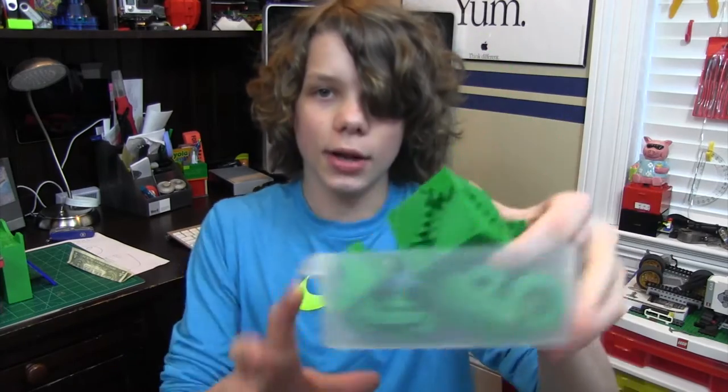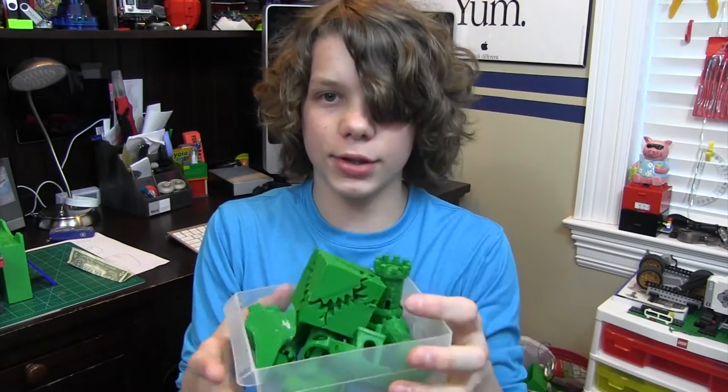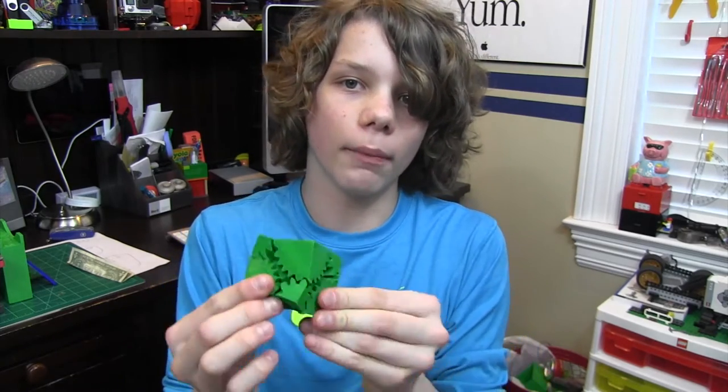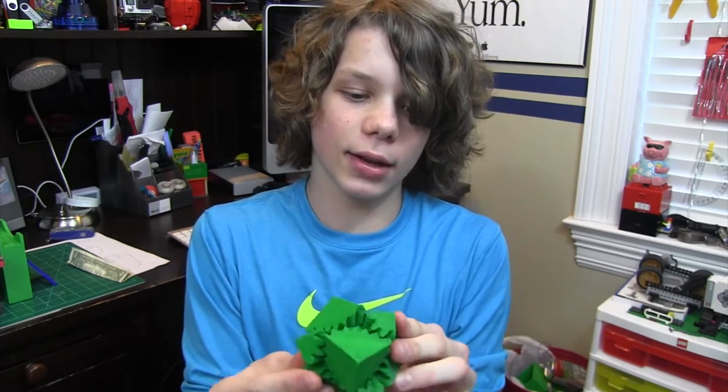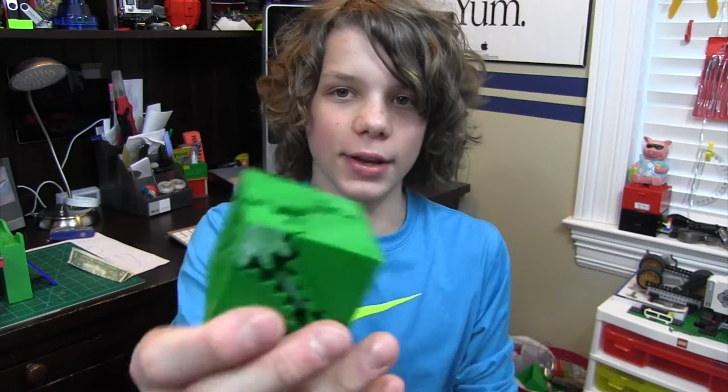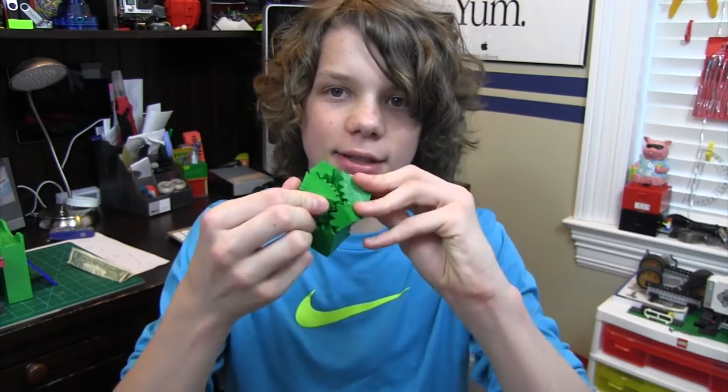Hey guys, so I'm back and I have some really cool prints for you guys that I'm going to show you. This is just where I've been keeping all the test prints. The first thing I have printed, of course, is a gear cube. I print this for every filament that I test, unless it's exotic. It works, and it's a little bit noisy because when I printed this I didn't have any cooling, so that's why it doesn't look as good.